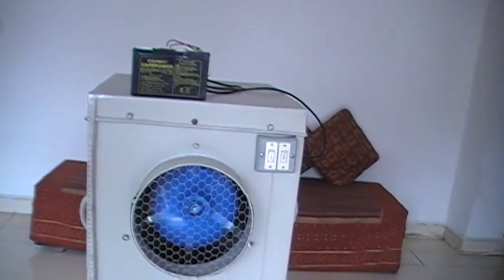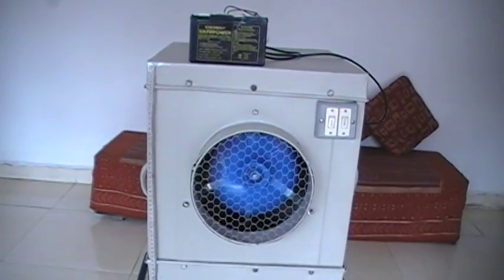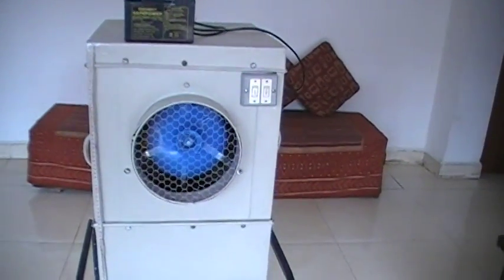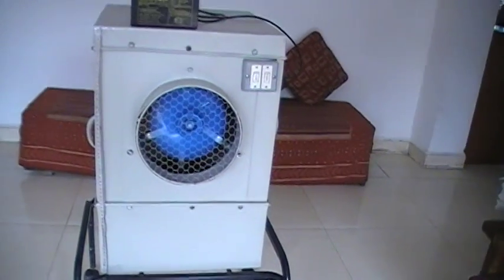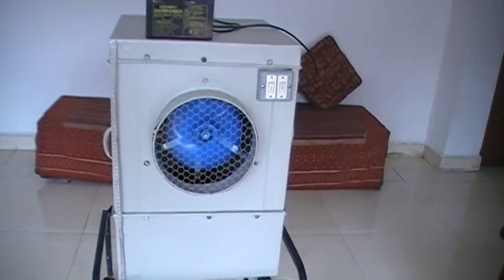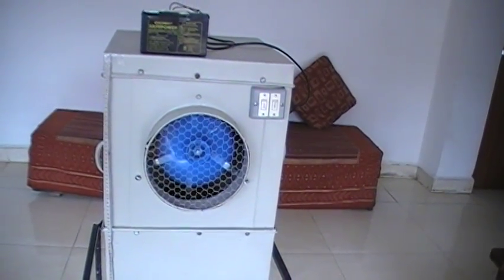The power consumption is just around 15-20 watts. With this battery you can power this cooler for around 3 hours, and just a normal 25 watt panel would be able to recharge this battery in a day's time. This is a pretty simple DC cooler — the advantage is that it uses very little electricity, just around 18 watts.